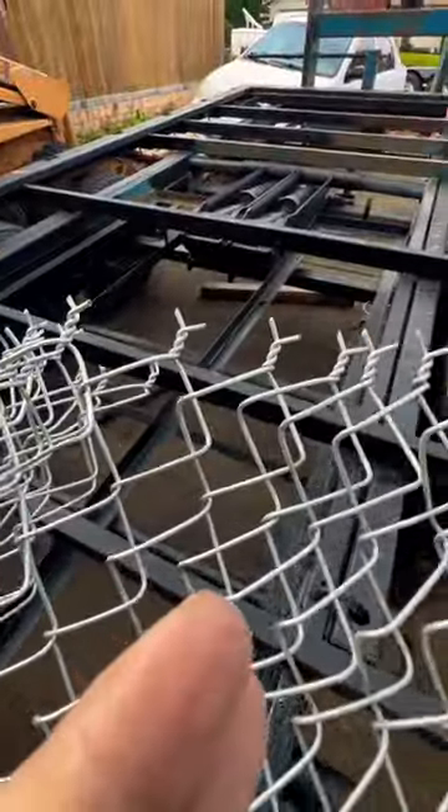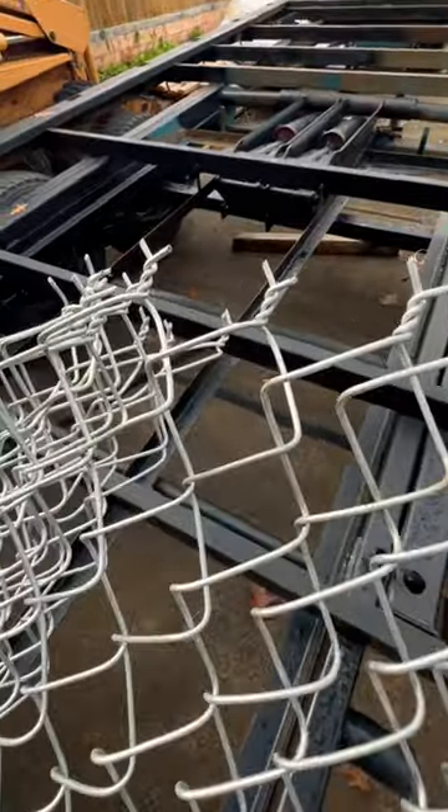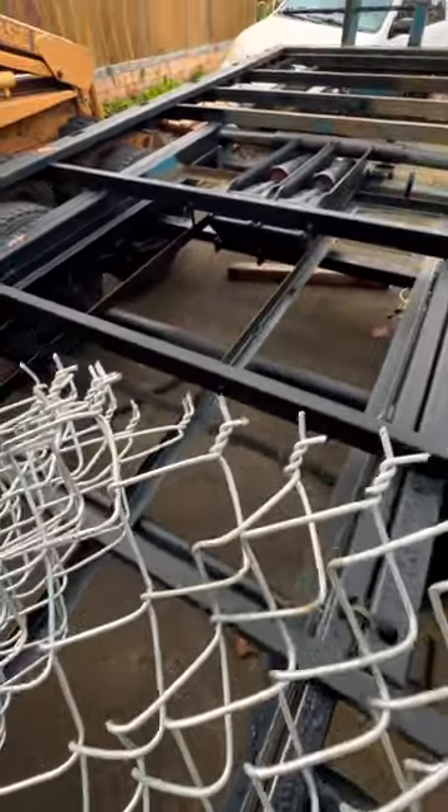If you're working with chain link and it has barbs like this and you're wondering how to get the barbs undone, a lot of people take these and try to untwist them like that, but really that's not the way to do it.